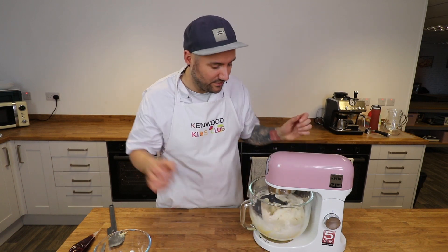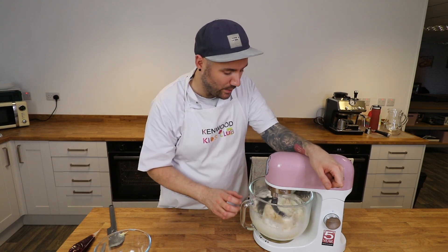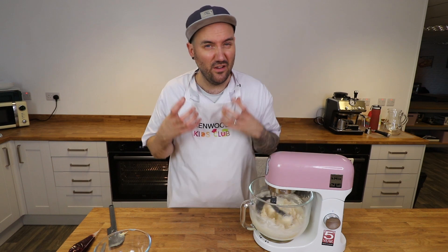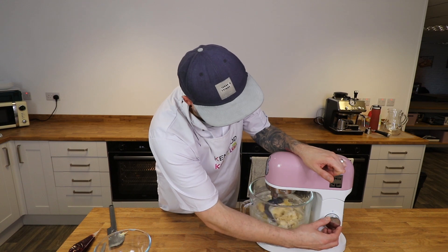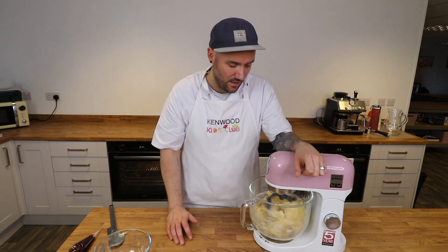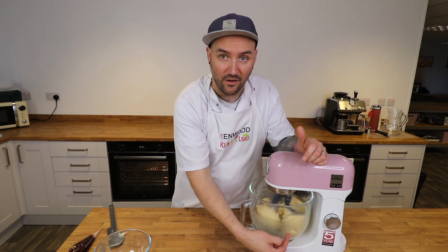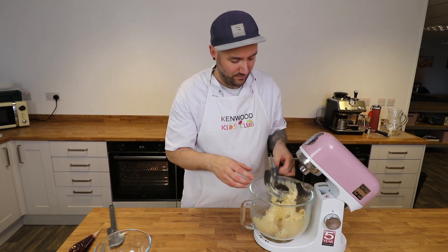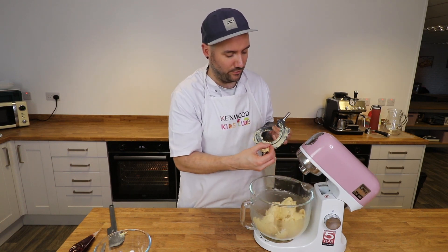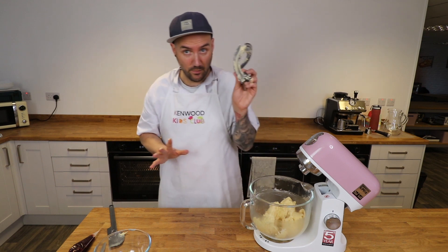Starting on a really low speed this time so the flour doesn't go everywhere, you're going to mix the dry ingredients into those wet ingredients and you should end up with a really thick but smooth dough. Once it's started to come together I'll turn it back up to number three, and as soon as you can see it pulling off the side of the bowl that means we're done. We end up with this really thick smooth biscuit dough, so I'm going to scrape off my beater — I'm using my fingers since we'll be using our fingers a lot.